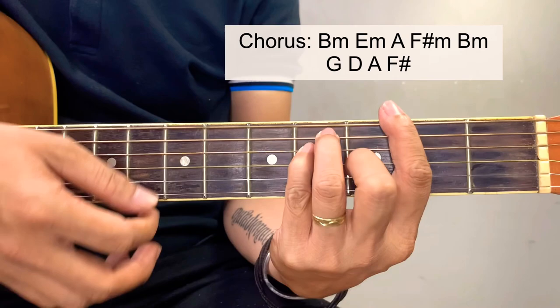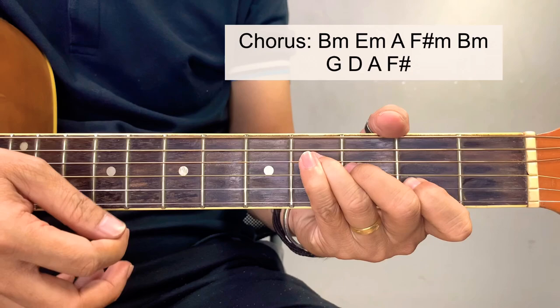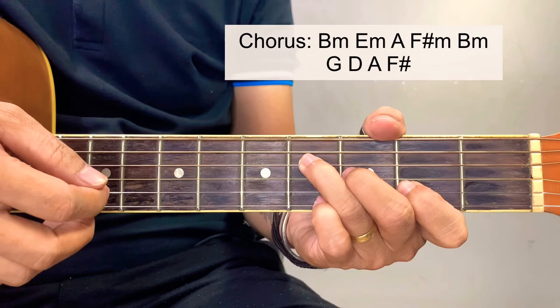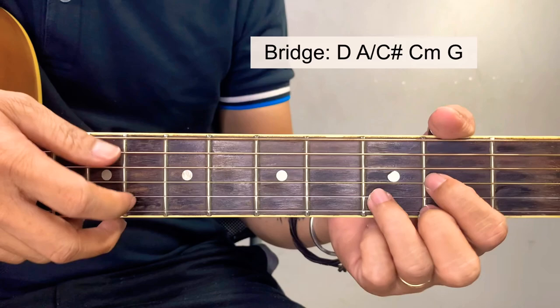This last chord is an F sharp bass — F sharp — so we're going to simplify this into this version. Starting here at the 2nd fret of the 2nd string, 3rd fret of the 3rd string, and 4th fret of the 4th string. Spectre Mills, then intro.